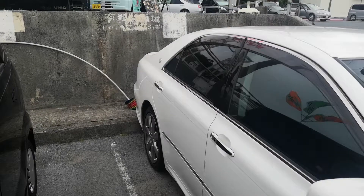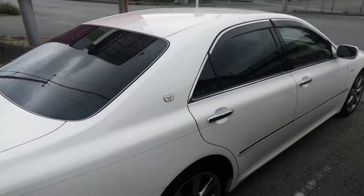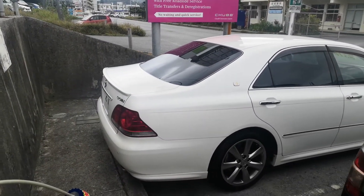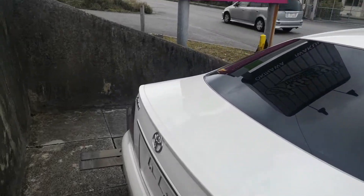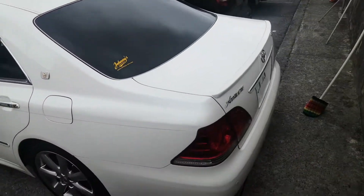The Crowns are the cornerstone of Toyota for luxury cars — this is before the Lexus came out and everything else. They've been around for a very long time. The Crown is a five-passenger vehicle in the 300 series category.